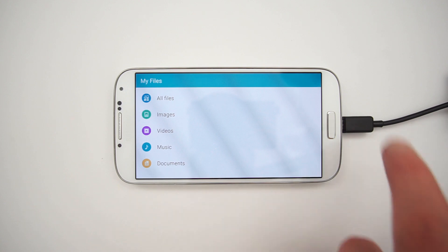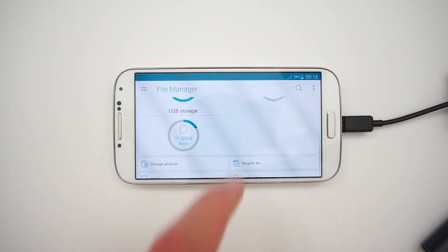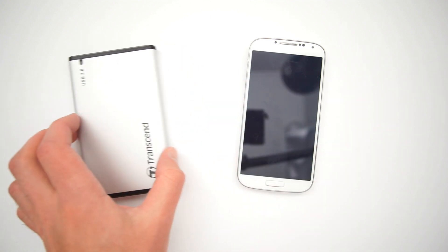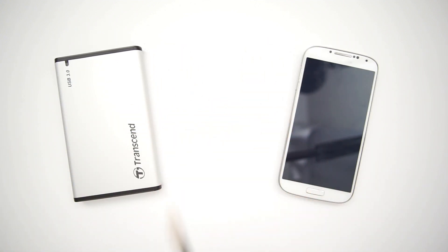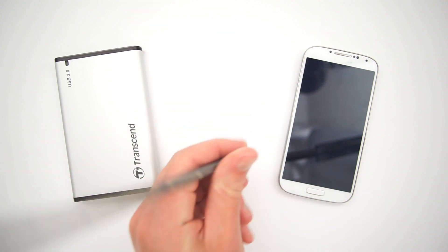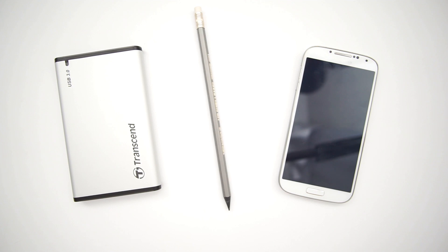I also recommend this file system for all your external storage devices — it should open them like a regular flash drive and they can be accessible through the standard file manager. That's all for today. If you found this video useful, don't forget to leave a comment, share, and maybe consider subscribing for more content like this. See you later.